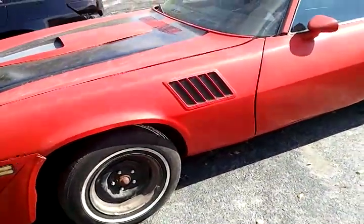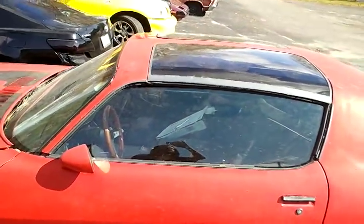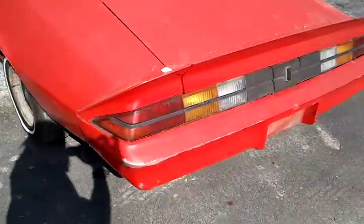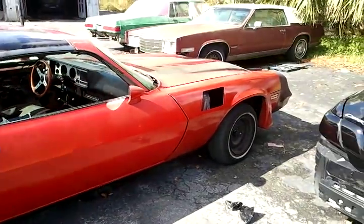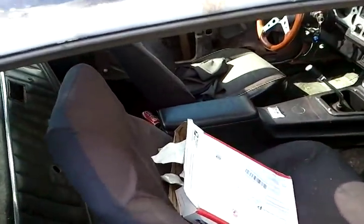79 Camaro T-top Z28, ready to go topless once you get it painted — some new paint. Got some wheels that are gonna have to be adjusted to fit. Lower profile. The interior is not too bad, it's taken apart.